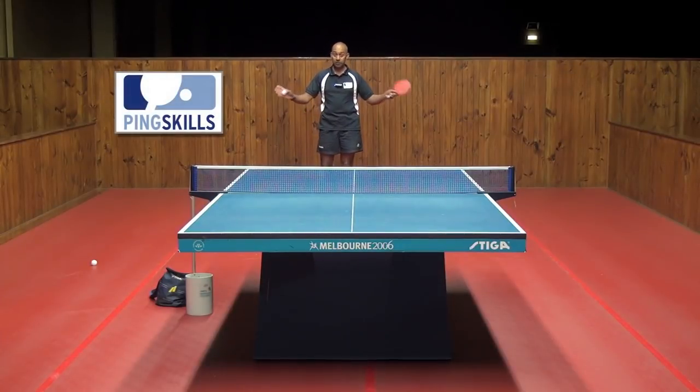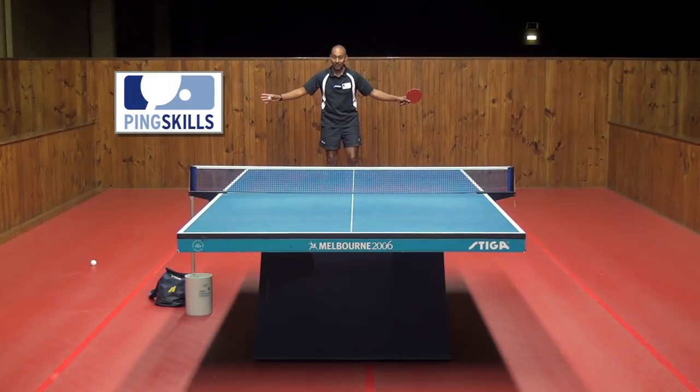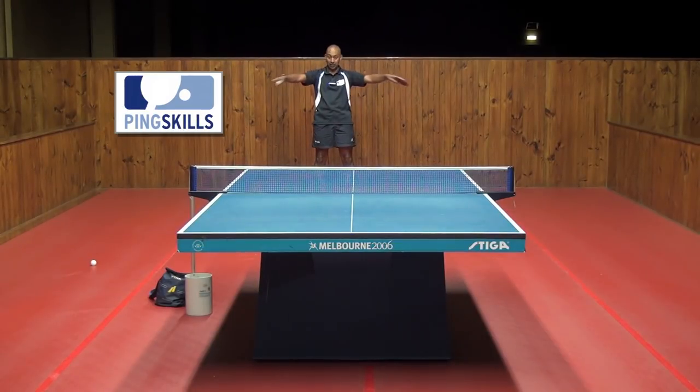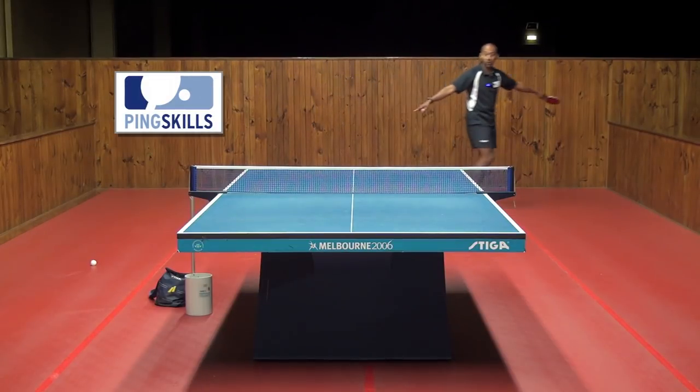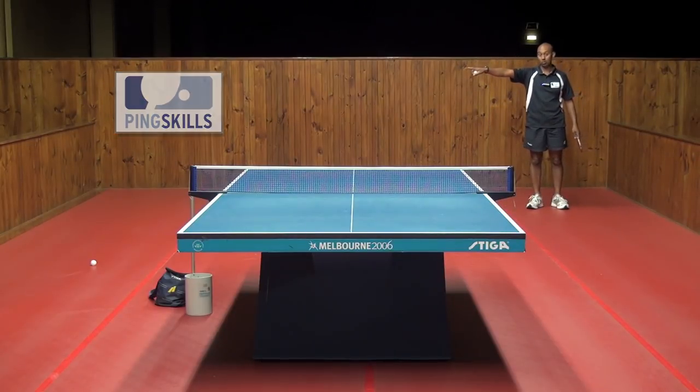Where you position yourself depends on where the ball lands and where they're hitting the ball from. So if I hit the ball into the middle of the table, I'm going to position myself in the centre of the table because that covers the angles that the ball is likely to go. There's no need for me to be all the way over here because I'm leaving all of that backhand area open.